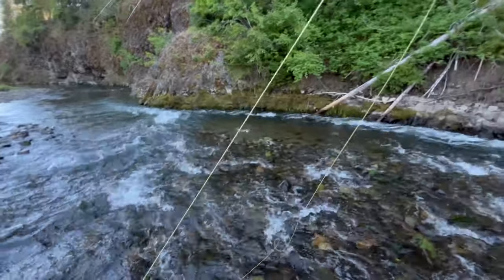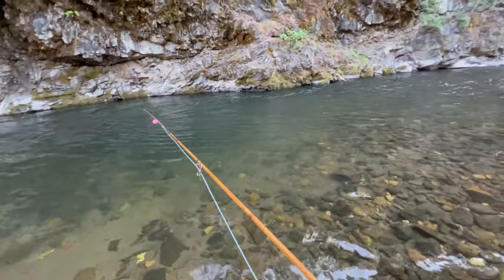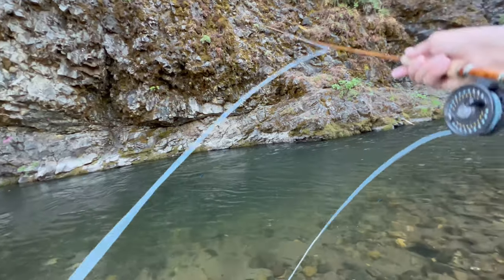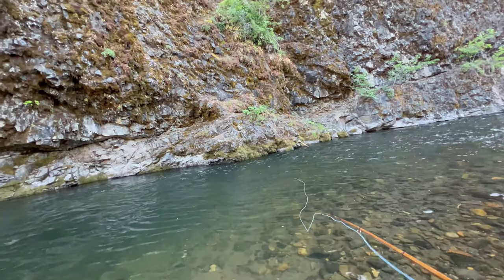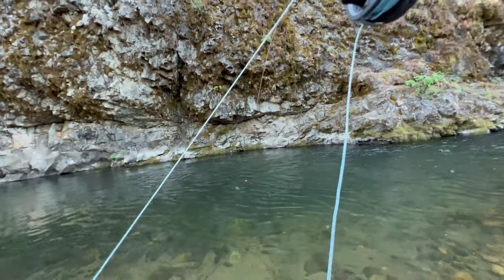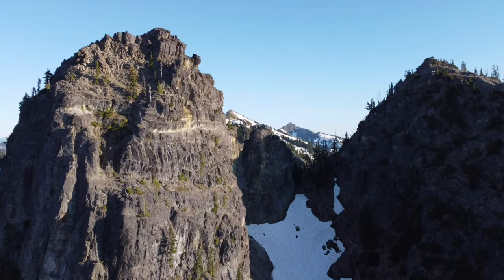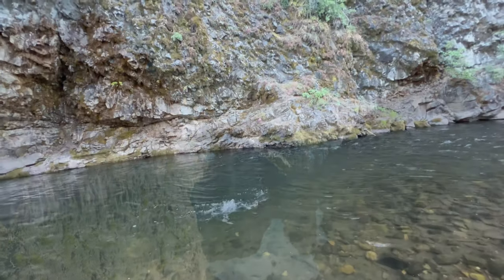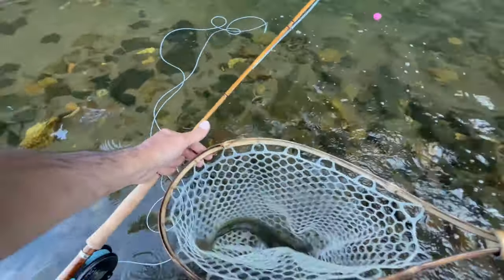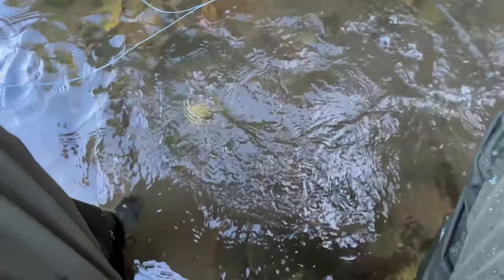Fish on! Oh — fish off. Right where he's supposed to be. There we go — fish on! I knew there had to be something down there. It was a good change-up. Nice — he took the nymph, the pheasant tail. That's a good rainbow — wait, no, it's a cutthroat! Nice, nice. See you later, buddy.